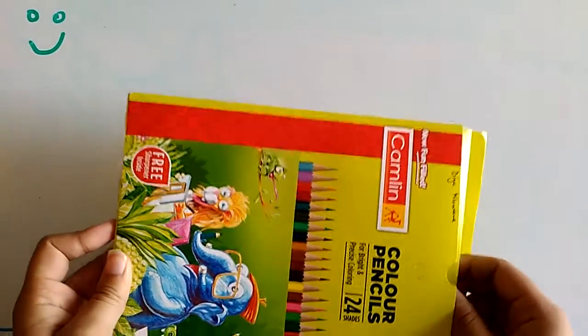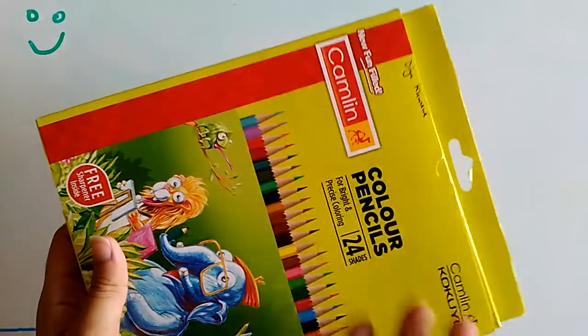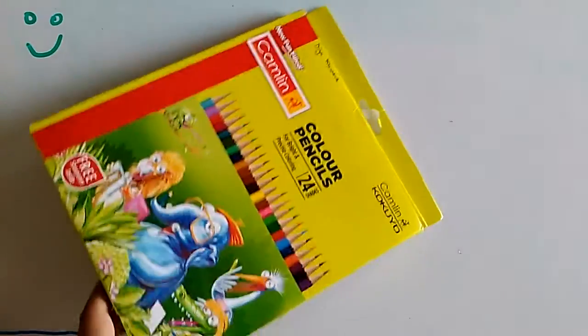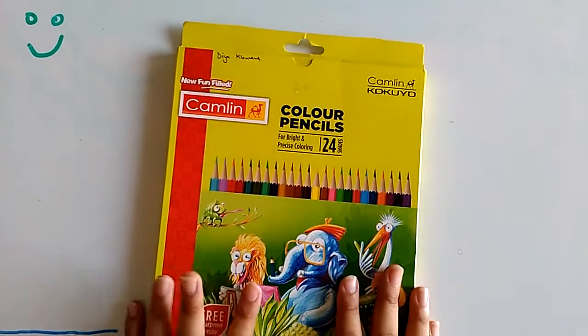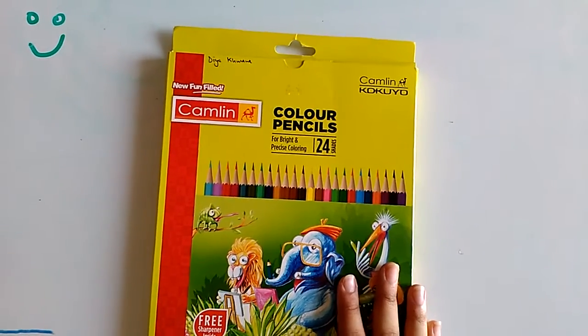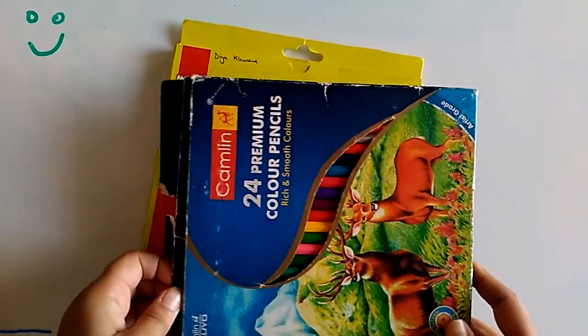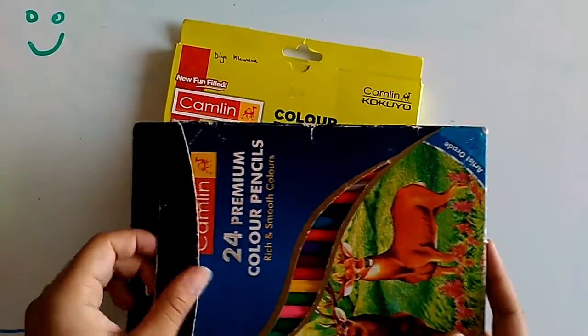The color pencils I'll give 7 or 8. I like the other Camlin pack — the blue one — better because those pencils are a little softer. These are a bit rough on the paper. This is the old pack I used to use.